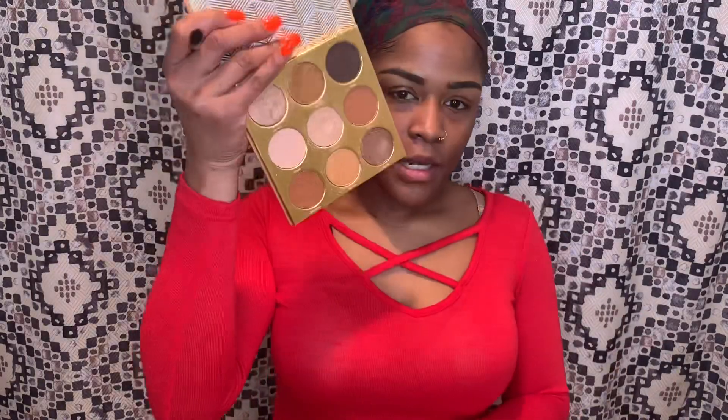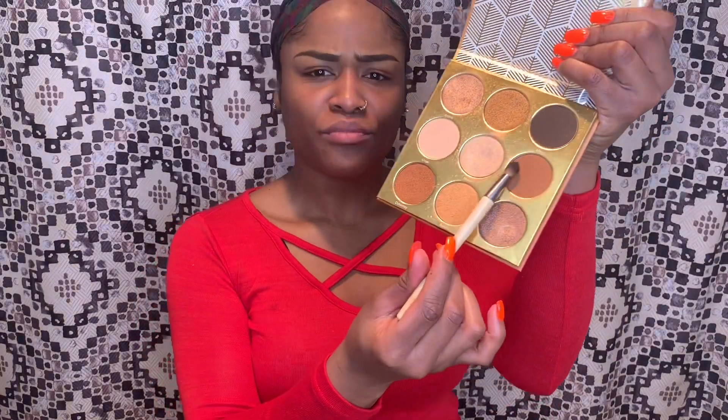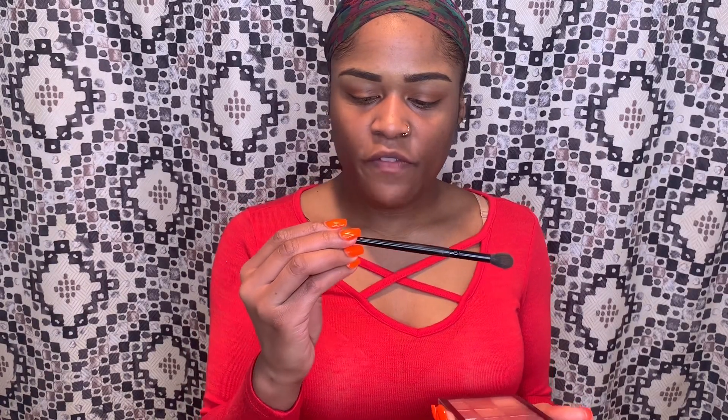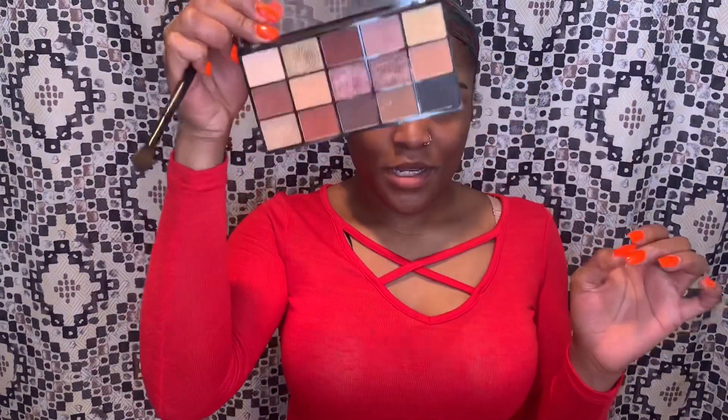After my brows, I typically like to go in with my eyes. I'm going to do a little neutral eye — nothing fancy. I'm going with the Warrior by Julia's Place palette. This is like the infamous palette; everybody has this neutral goldy palette. I'm going in with the shade Kano — just a neutral color — all over my lid. Then I'm taking a fluffy eye blender brush by Elf and going in with the Revolution Velvet Rose palette, using an orangey shade blended into the crease.